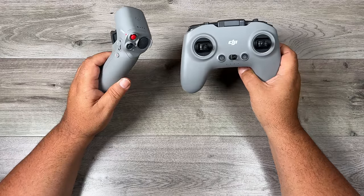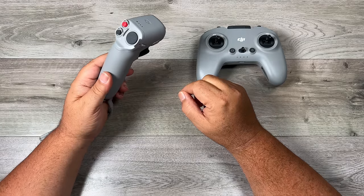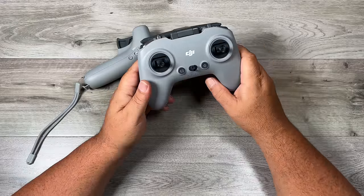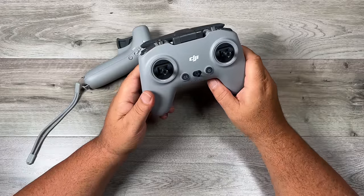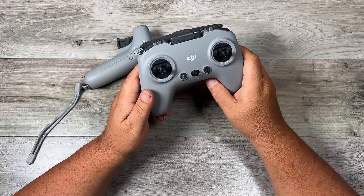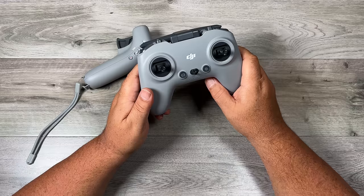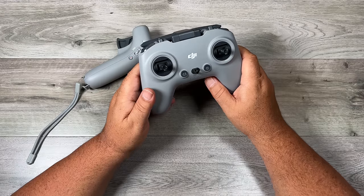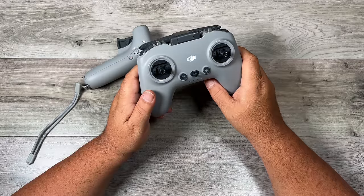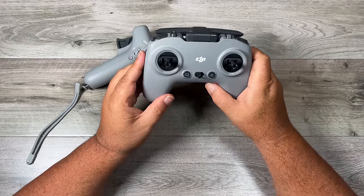When it comes to flight modes, it's different for both controllers. With the motion controller, you can fly in normal mode and sport mode — sport mode being a little bit faster. However, with the standard controller, not only do you have normal mode and sport mode, you also have the option of going into manual mode. Manual mode is advanced flying, and it takes a lot of time to really master — it's not something you're probably going to want to do for a while until you've had good time on the simulator. With manual mode, you can be a little bit more creative — you can flip, you can roll.